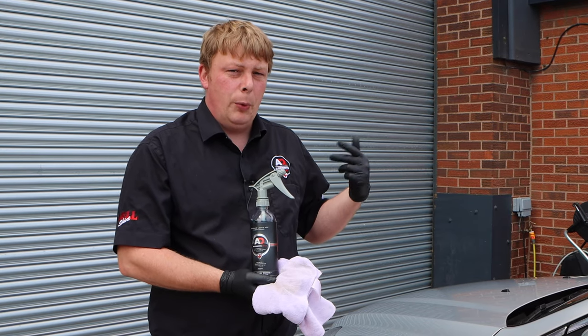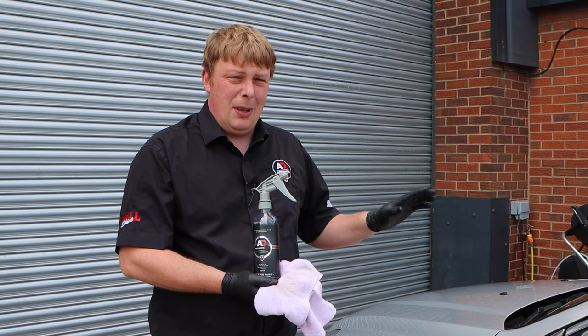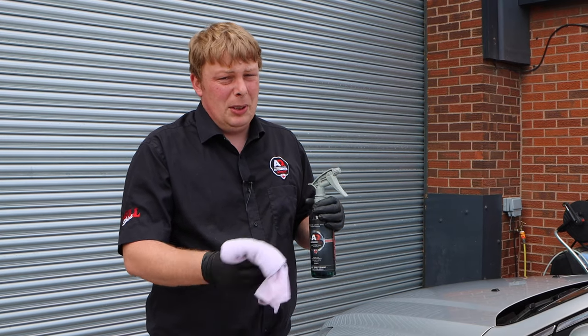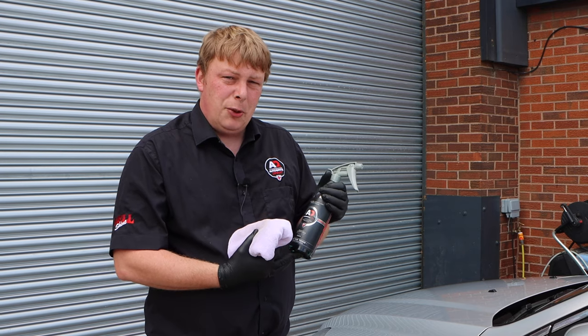It's also useful for removing old wheel weight residue and any types of glue from vinyls, stickers, or anything like that — it works really well. Just spray it on, let it sit for a minute or so, take your microfiber towel, give it a wipe and it will dissolve it. Thanks for watching, and if you've not tried it, give it a go.